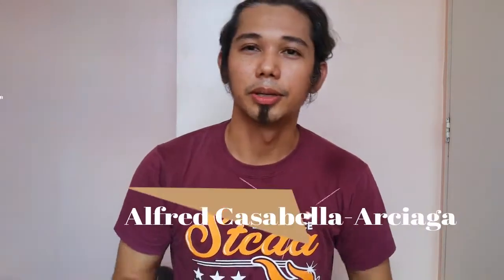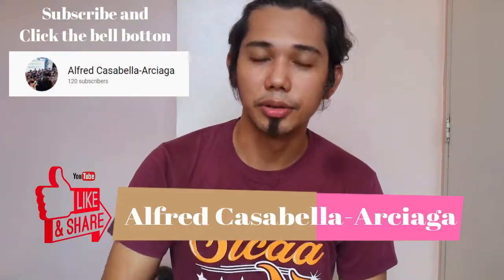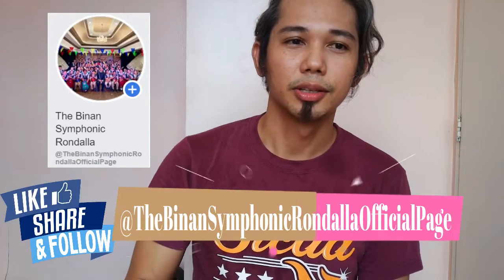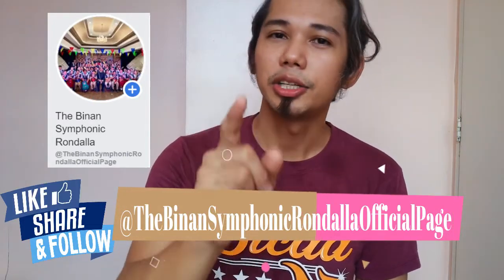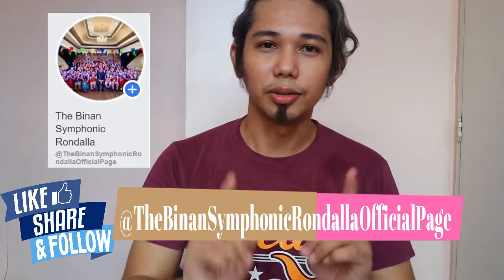That concludes this part of our tutorial. I hope you have already changed your strings and tuned your Bandurias, because our next lesson will be learning how to play the Banduria. Before you go, please like, share, and subscribe to my YouTube account, and also like and follow our Facebook page.